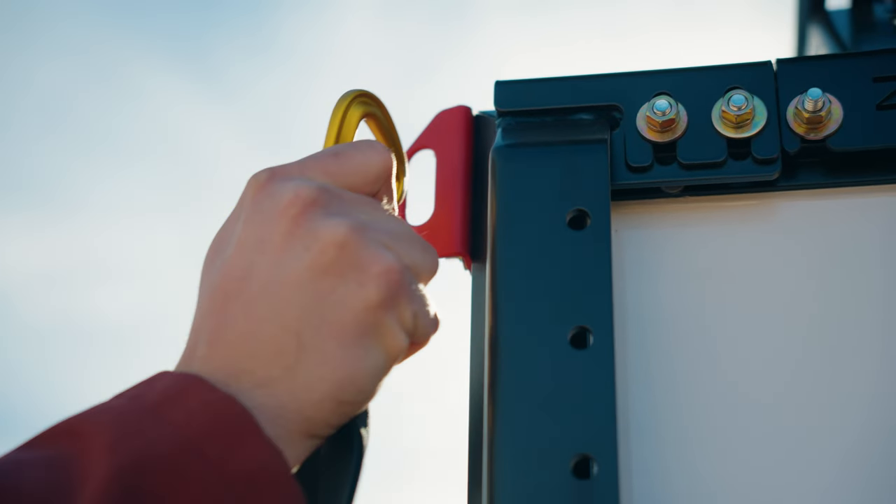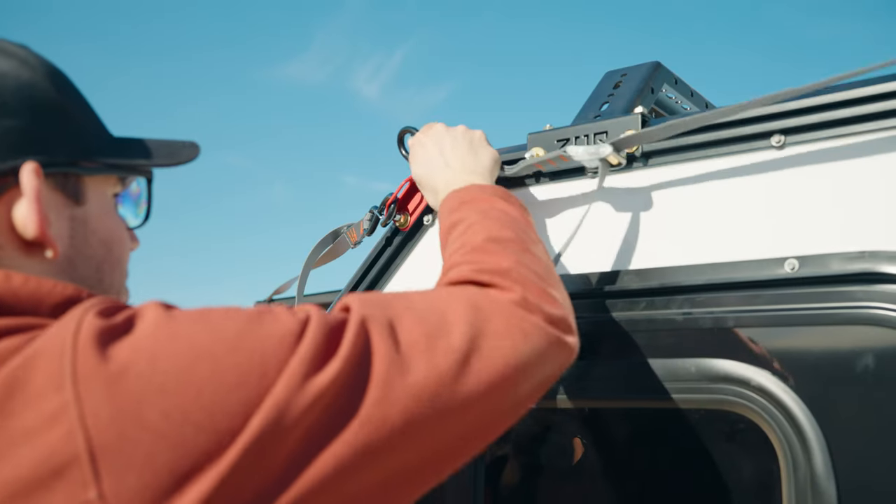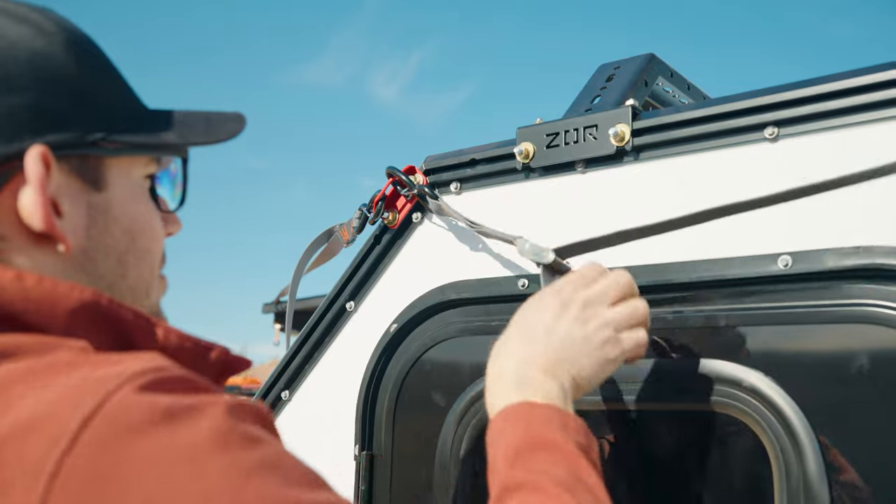Four carabiner hooks are also included as a great option to securely fasten any rope, cord, hook, or strap. We find them especially useful for awning straps or hanging items out of the way and off the ground.